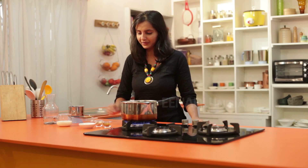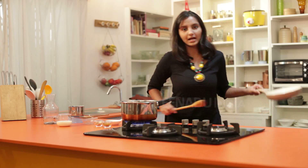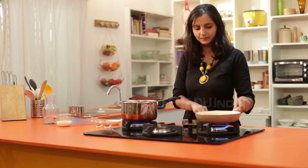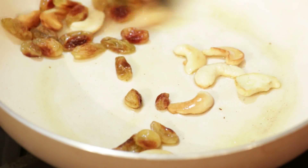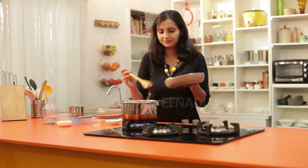Till this mixture boils, simultaneously we will take another pan and roast raisins and cashews in it. The pan is heated, we will add some ghee, then the cashews and raisins. Raisins and cashews are roasted well in the ghee. Now we will add this to the mixture.